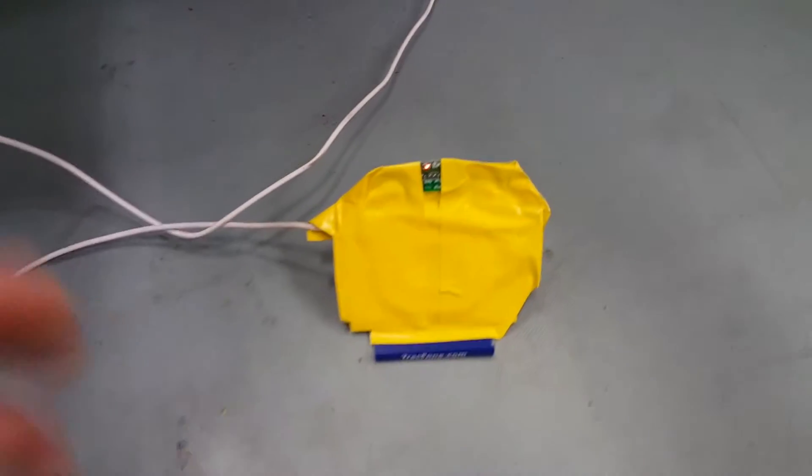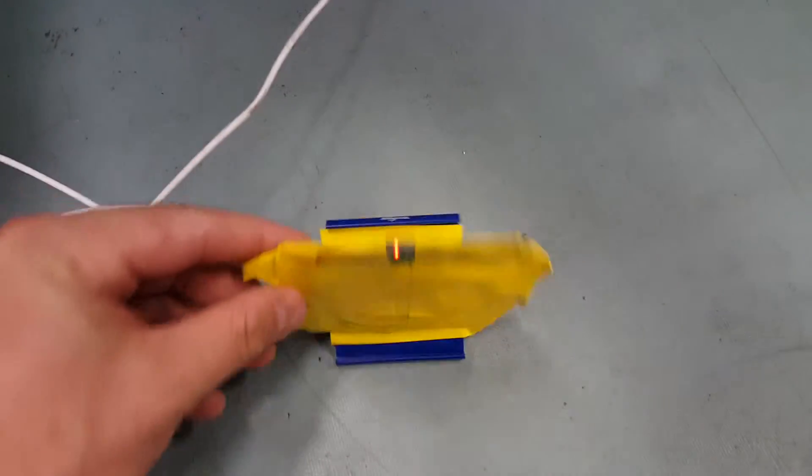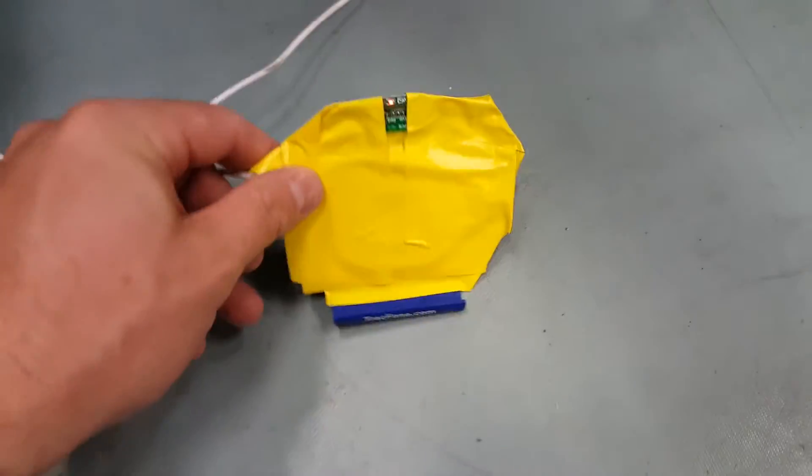Now I'm just using some tape to decorate it a little bit. Here I have it all wrapped up in tape, and it works perfect.